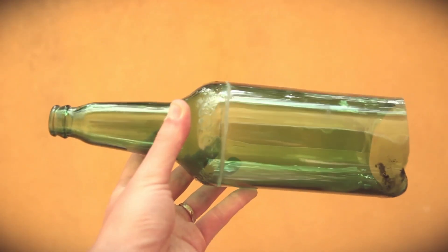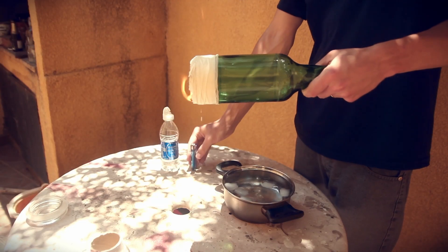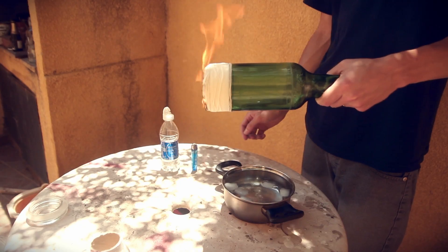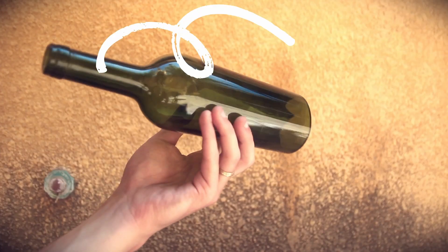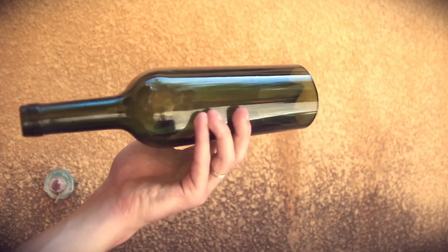I wanted to use a particular bottle because of its nice engravings, but the bottom was still really rough. So I tried cutting it again, lit the table on fire again, and made the bottle much, much worse. So I decided to use this one and incorporate the nice curve on the end as part of the aesthetics.